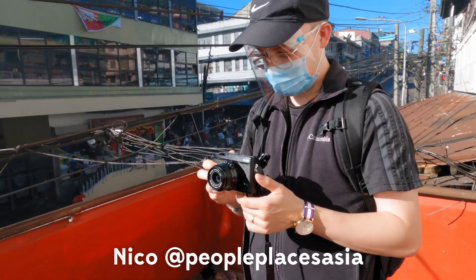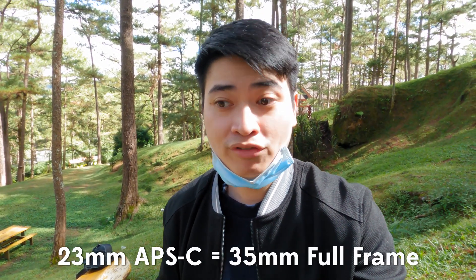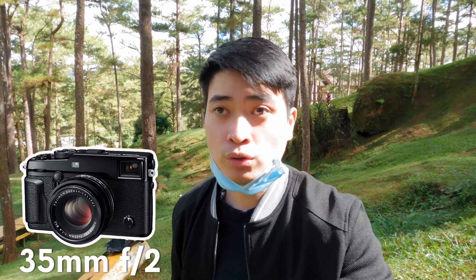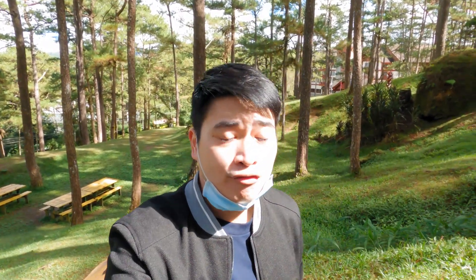A little bit of background about this lens — this is my friend Nico's lens and I really wanted to borrow it because I've never shot this wide of a focal length for my street photography POV vlogs. I've always used my Fujifilm X100V which has a 23mm lens, or 35mm equivalent, and my X Pro 2 with the 35mm f2 attached, giving a 50mm equivalent in full frame.